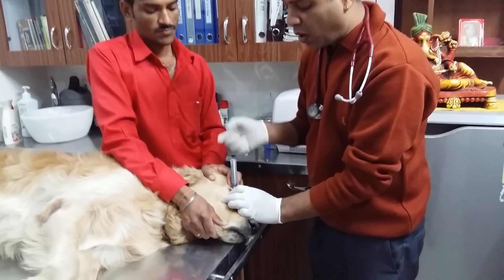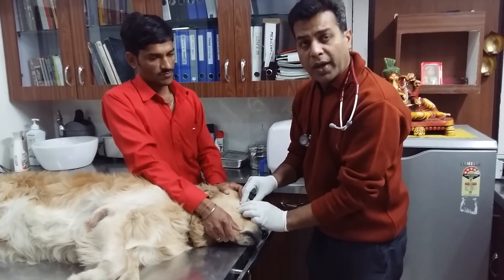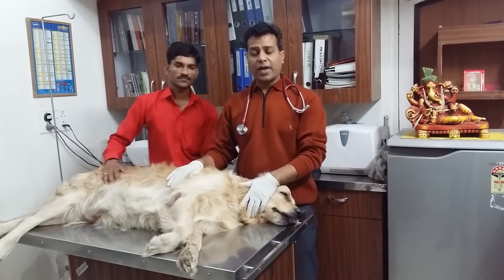If there is occlusion, we can use a small nylon wire which we can pass through this cannula to clear the occlusion. This is a small demonstration of how to pass this cannula to flush the nasolacrimal duct.